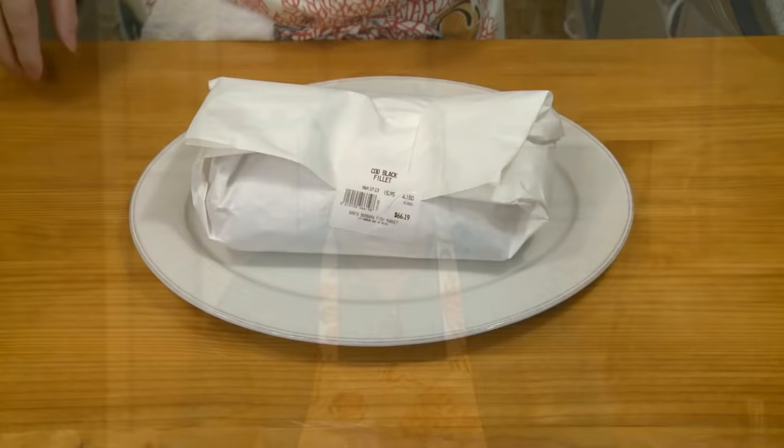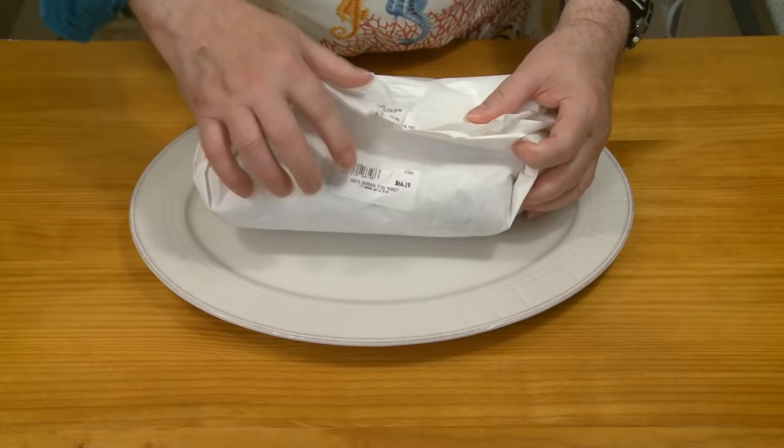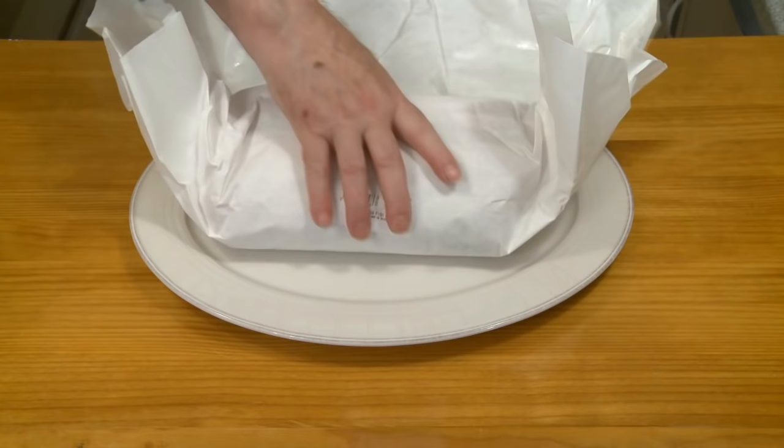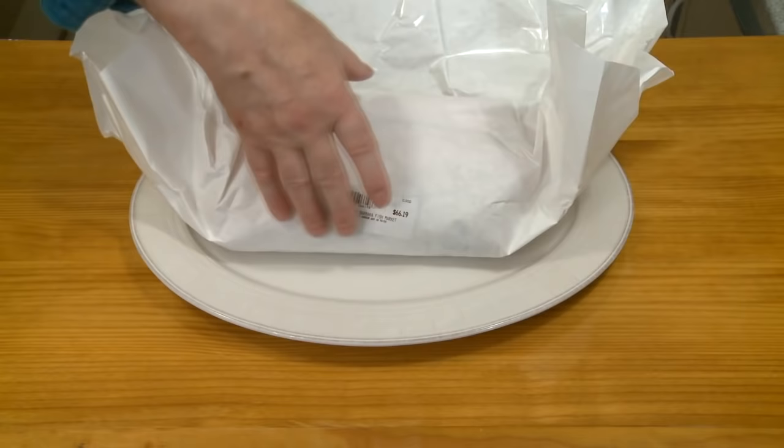First, let's talk about the fish you need to use. What I got was black cod. You look at the price: $66.19 for just over four pounds. Yes, it's expensive, but if you want good fish, you have to pay good money for it. You don't really need four pounds — I would say about one and a half pounds, 680 grams. I bought a lot so I could experiment with it.